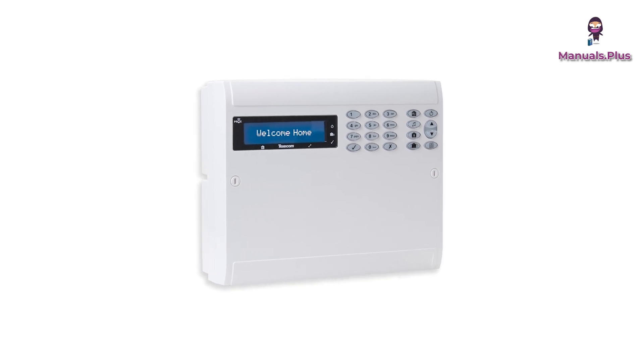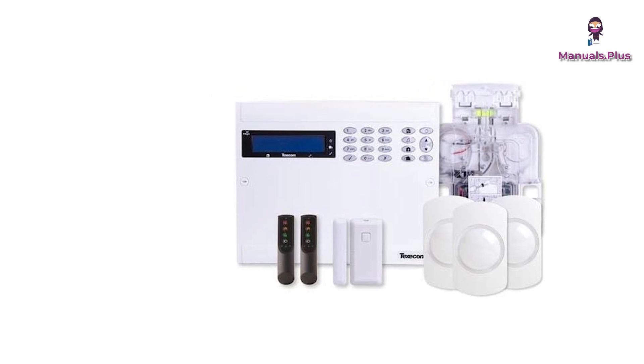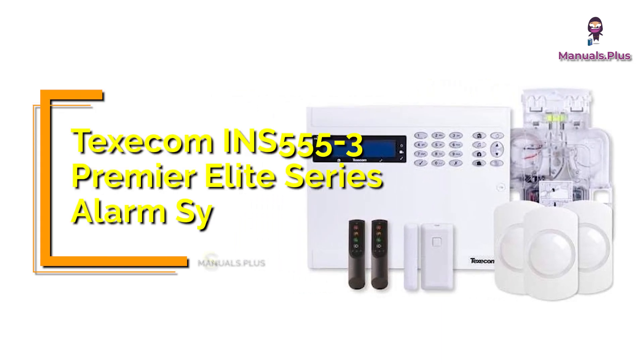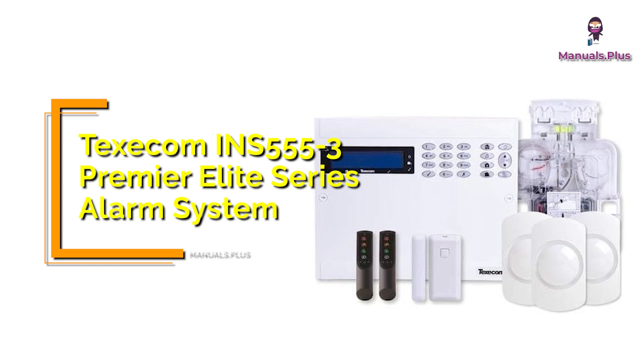Hey everyone, welcome back to Manuals Plus. Today we're elaborating the complete operation of the Texacom INS 555-3 Premier Elite Series alarm system. Let's get started with an overview of the keys.